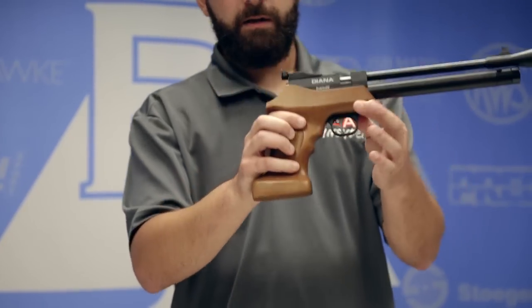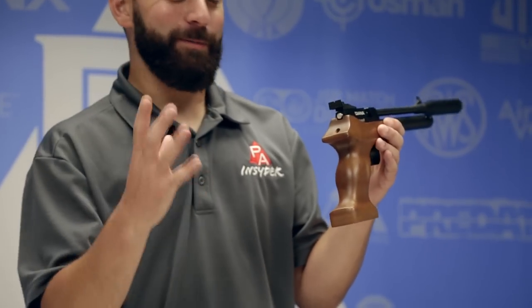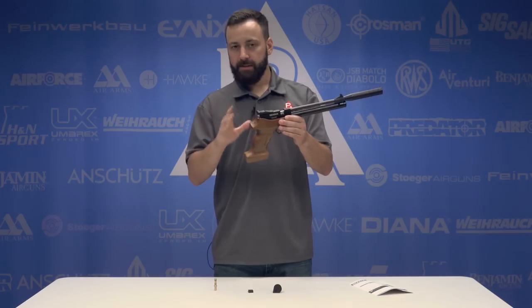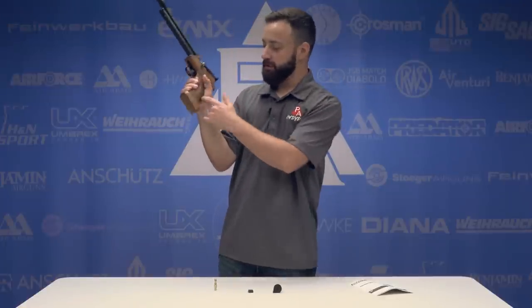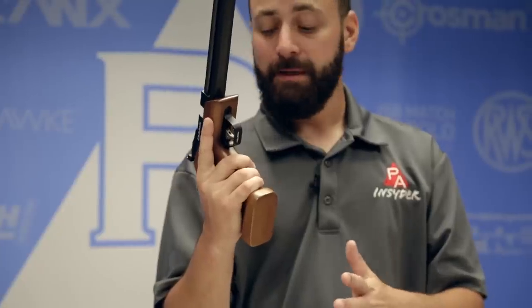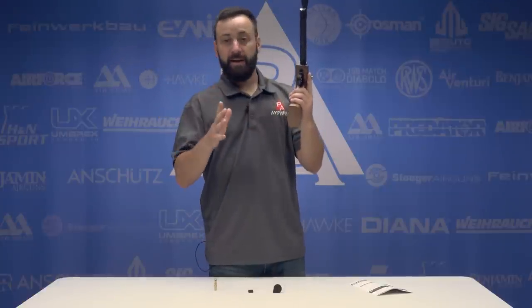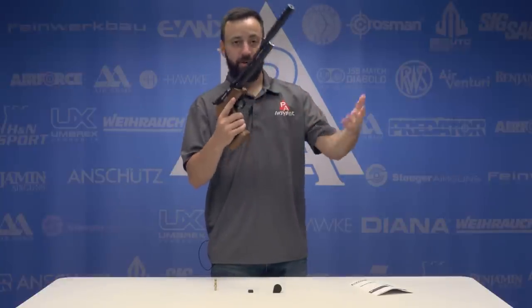Moving back to the grip: this is a very beefy, large grip with a lot of mass to hold on to, and this is where you get a lot of the weight of the gun. To be honest, this grip does not fit my hand very well — it's a little too big on the back strap for me. If you have bigger hands, this probably won't be a problem, but if you have small hands, some sanding may be necessary. The reach to the trigger is also a little long for me. It is a fully ambidextrous grip, so lefties shouldn't have any problem. You can change the breach if needed — that should be available down the road.